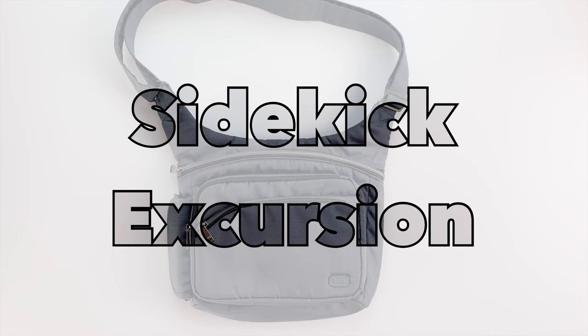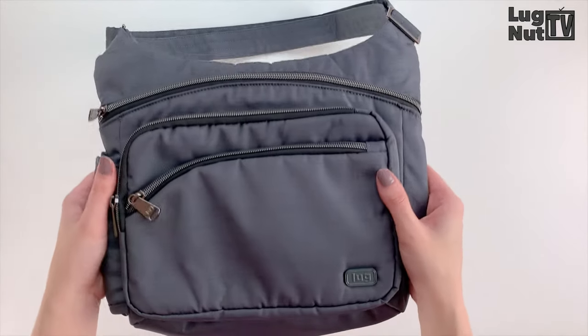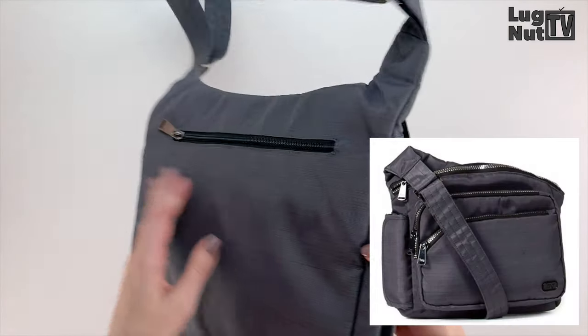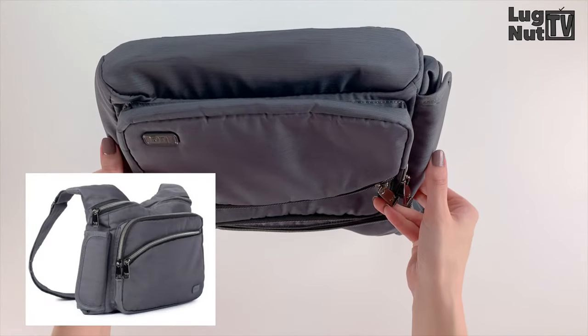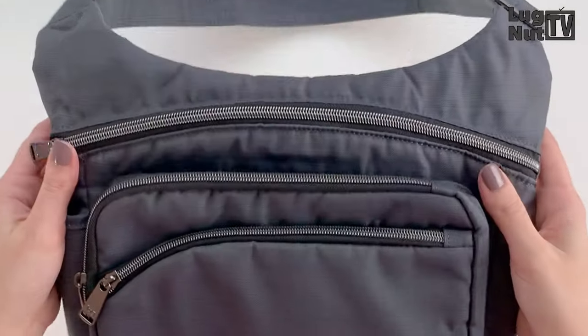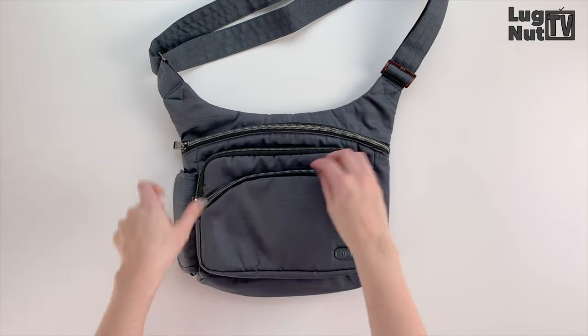Welcome back lug nuts. Now before we get into what I think may be the only video in existence of this bag, we've got to talk about the zippers for a second. I bought this bag off of Amazon and in the stock photo it had shiny gunmetal zippers. I was sent the style of zippers currently shown on Lug's website, which I'm personally happy about, but this channel is all about keeping you informed — so if you're expecting shiny gunmetal zippers with this bag, you might not get them.